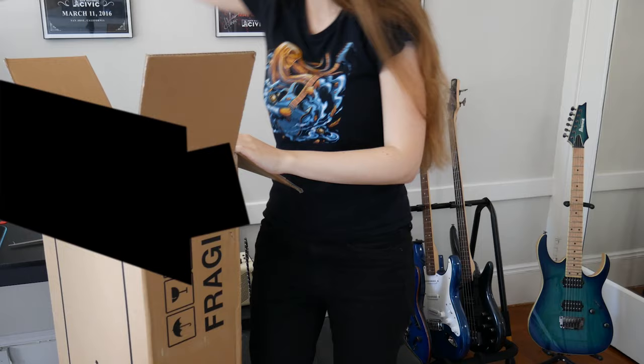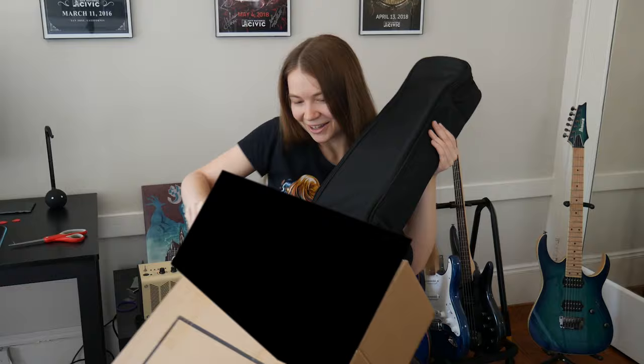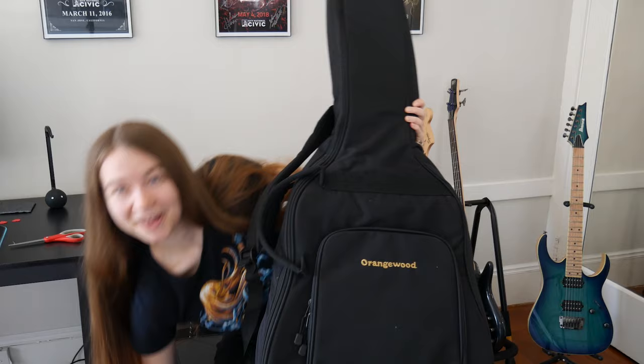That made more noise than I thought it would. This is actually pretty heavy. Oh, something fell out of the box — I have not done many unboxings, if you haven't been able to tell. And let's see what fell out of the box here. We got a hat — thanks for that.